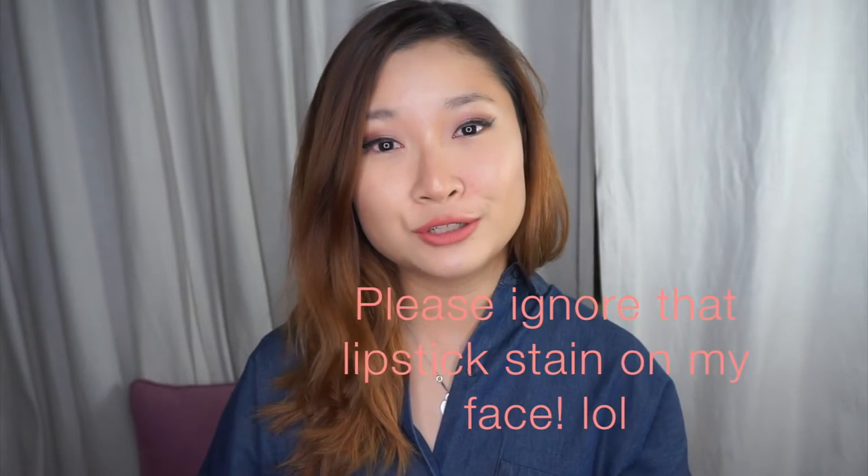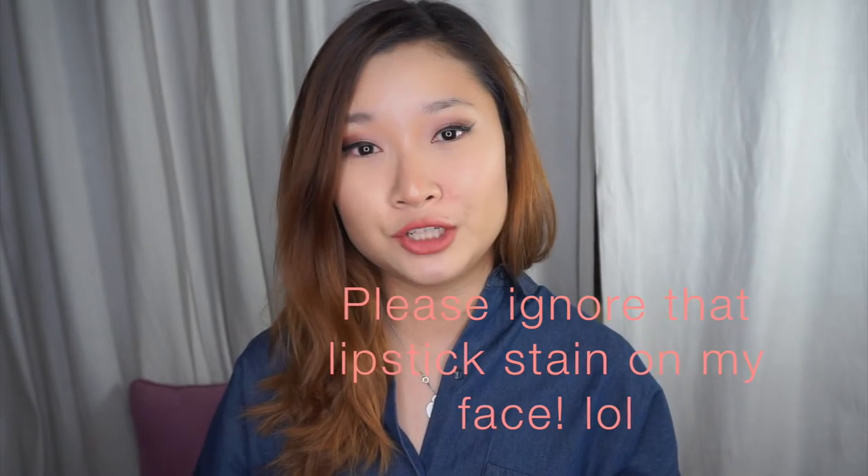Hi guys! In today's tutorial I will show you my full coverage foundation routine as well as my contour routine. The reason why I decided to do this today is because I woke up with really bad skin. I had really red areas around my cheeks, my forehead, as well as underneath my nose, and I woke up with many pimple spots around this cheek area. So I wanted to do a full coverage foundation routine to show you guys how I normally cover up on days where my skin doesn't really look that healthy.